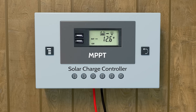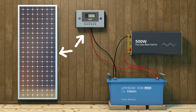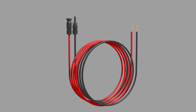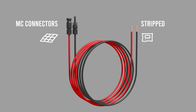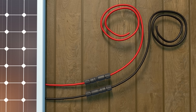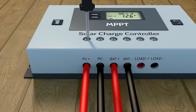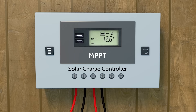So now we can see that the charge controller is turned on and the voltage of the battery is displayed. The last step is connecting the solar panel to the charge controller. Here we use the cables that connect the solar panel to the charge controller. One end has MC connectors that connect to the solar panel, and the stripped side connects to the charge controller. Connect the cables to the solar panel, making sure negative is connected to negative and positive to positive. Then on the charge controller, connect the negative cable to PV negative and screw tightly. After that, the charge controller will display that the solar panel has been added and the battery is charging. Awesome!